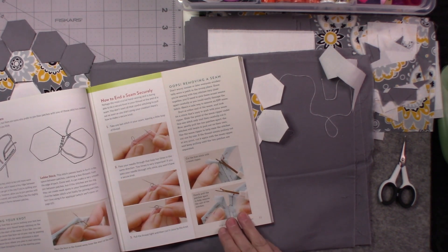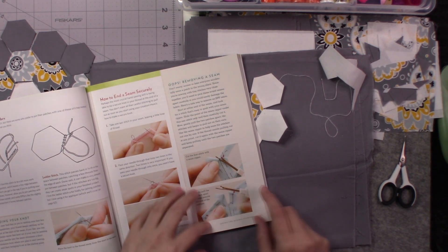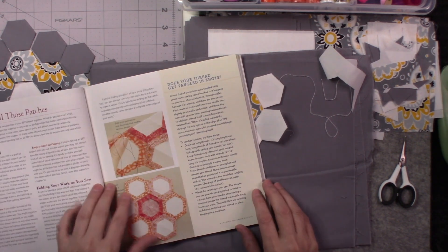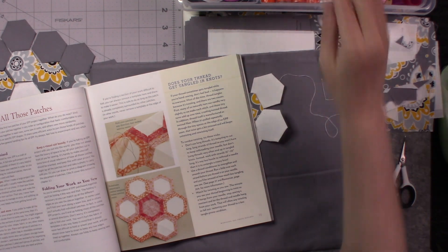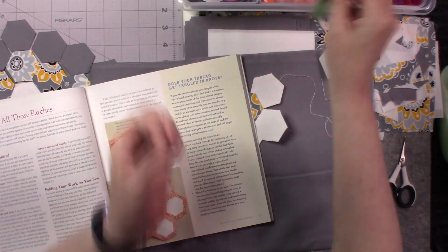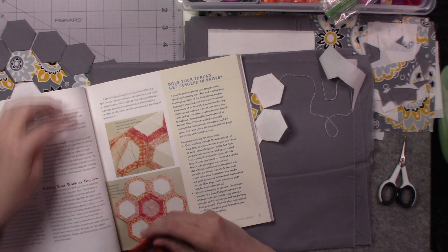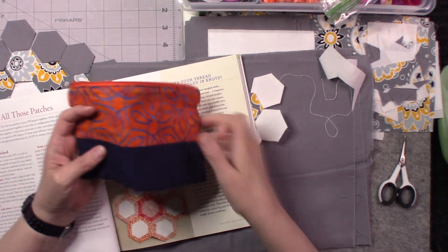If you do have to remove any of your stitches, just use a seam ripper — be really careful that you don't cut into your fabrics. To stay organized you can keep your patches in a little Ziploc bag. That's what I like doing because they're easy to see, and if you are taking your project with you somewhere to sew your hexagons together you can have a nice little bag to take with you that you can throw into your purse — it's really easy.